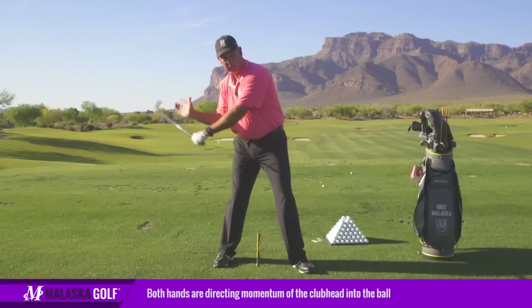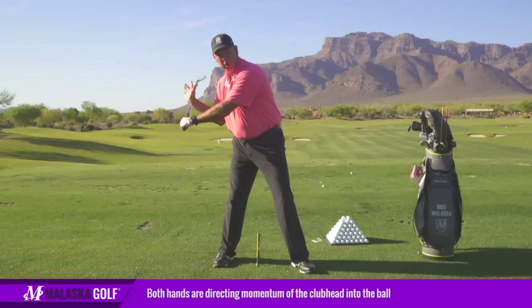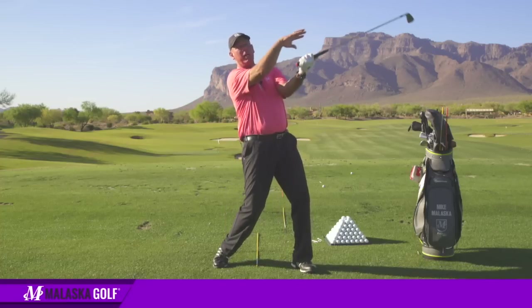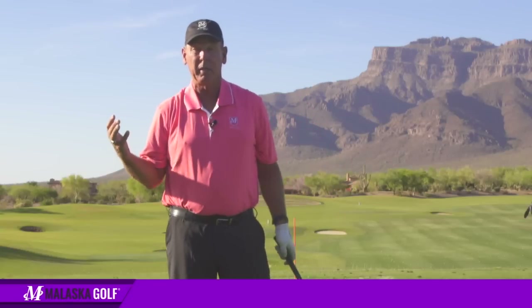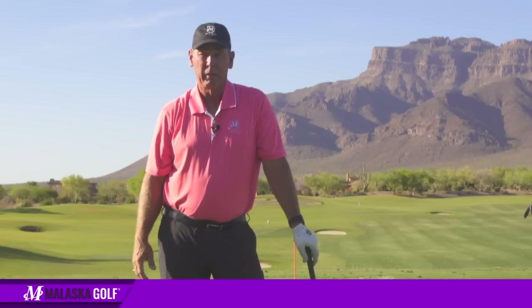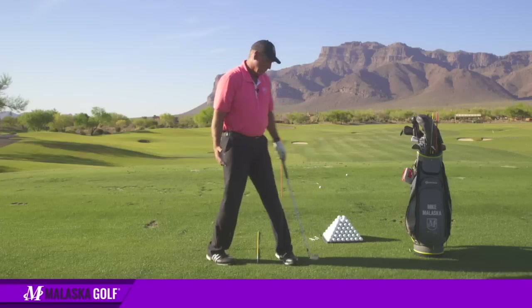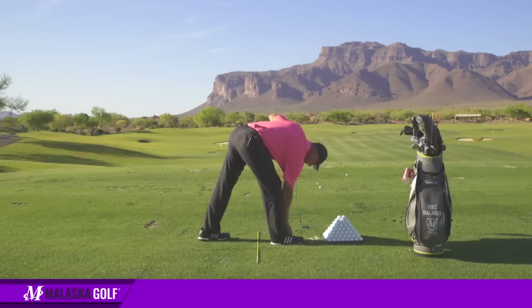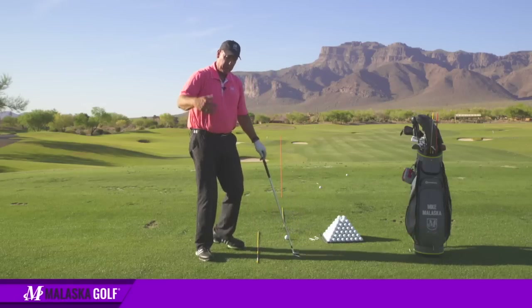Where people get in trouble is when they try to pull and then try to catch the face up — which is where I spent 75 to 80 percent of my golf career, and it's why I struggled. So the left arm is a rotator.